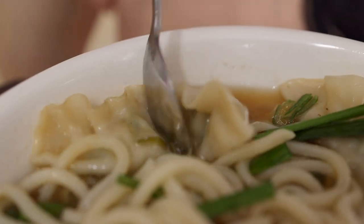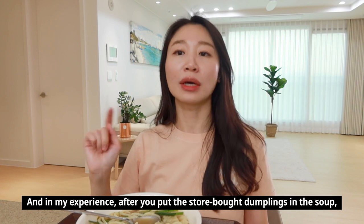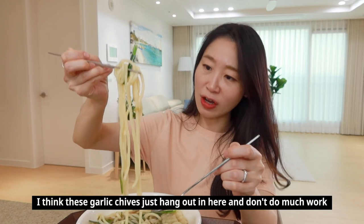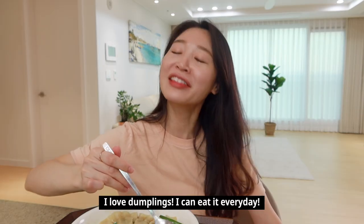Now let's try the dumpling - this bad boy, let's break it in half. I love this. You can't go wrong with this. Every time I have a dumpling, it's so good. There's nothing to complain about. It's so good. It's good mandu - I can always eat mandu. It's really good.